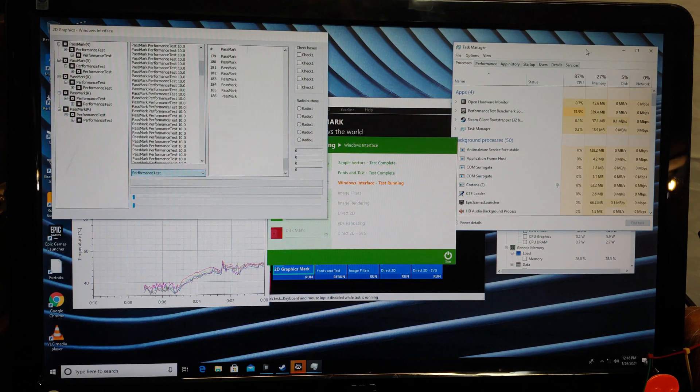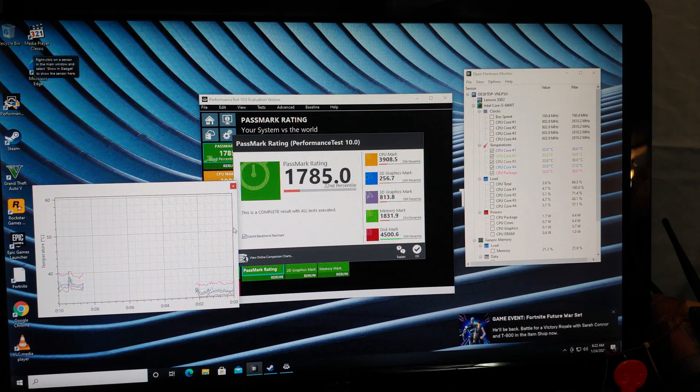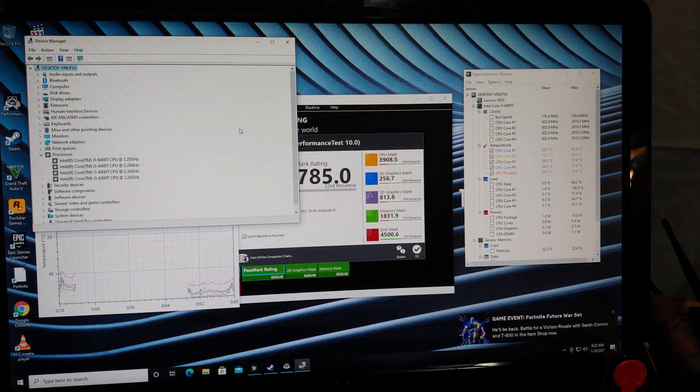Not bad at all. We have a Passmark score of 1700. This is comparative in speed with a Dell i3 Optiplex 9020, and it's just a little bit faster than what I got right underneath it, which is a Lenovo M92P — that's an i7 with 8 gigabytes. This i5 is better than the i7 that I got beneath it. I think it's because this is a sixth-generation i5 and the i7 below it is pretty sure a third generation, 3770, something like that. So the generational thing really makes a difference.